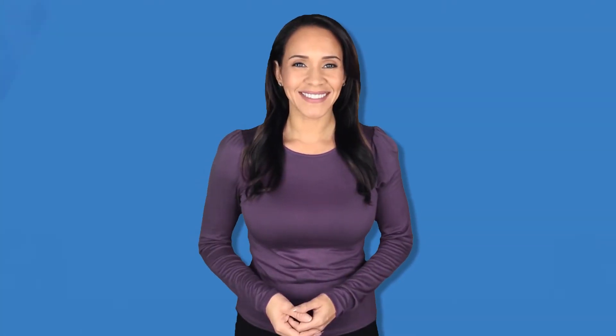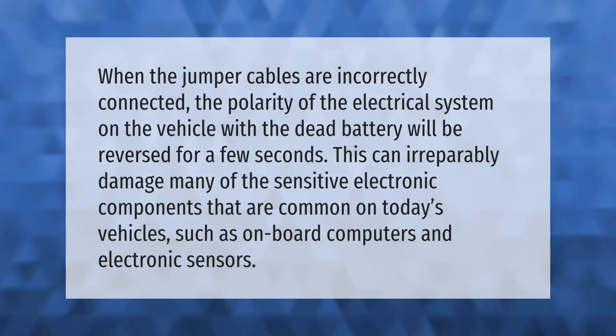When the jumper cables are incorrectly connected, the polarity of the electrical system on the vehicle with the dead battery will be reversed for a few seconds. This can irreparably damage many of the sensitive electronic components common on today's vehicles, such as onboard computers and electronic sensors.